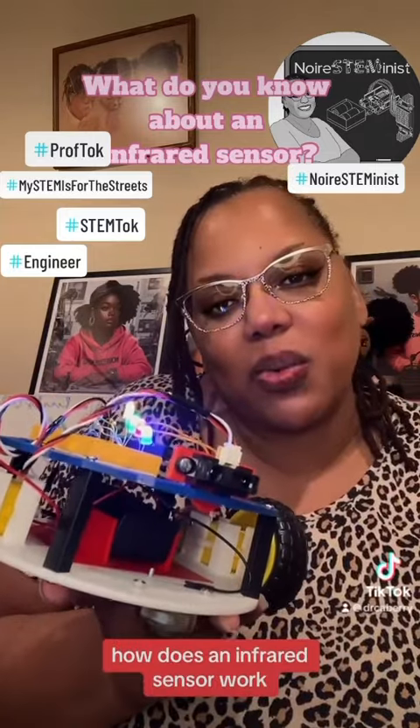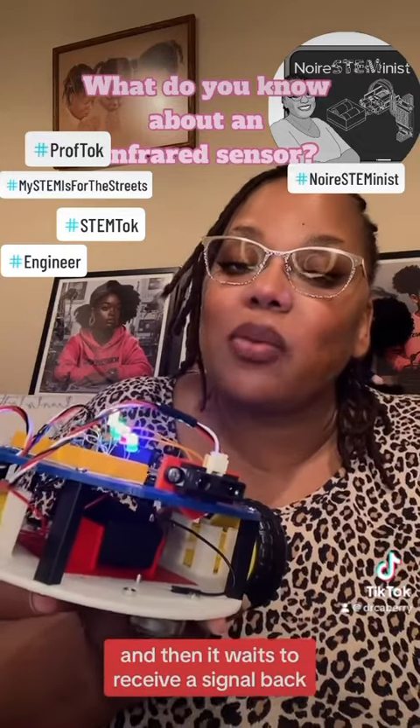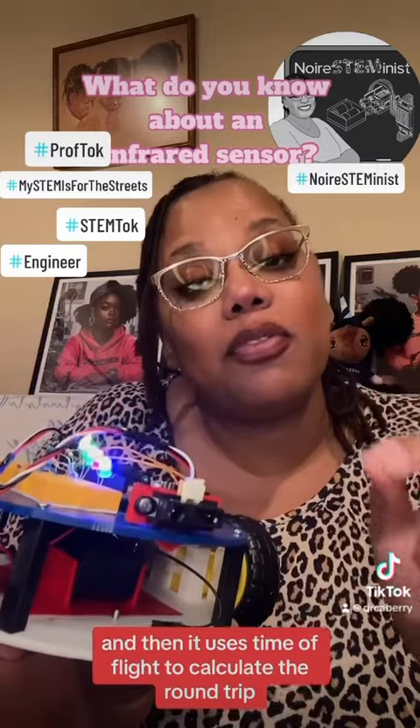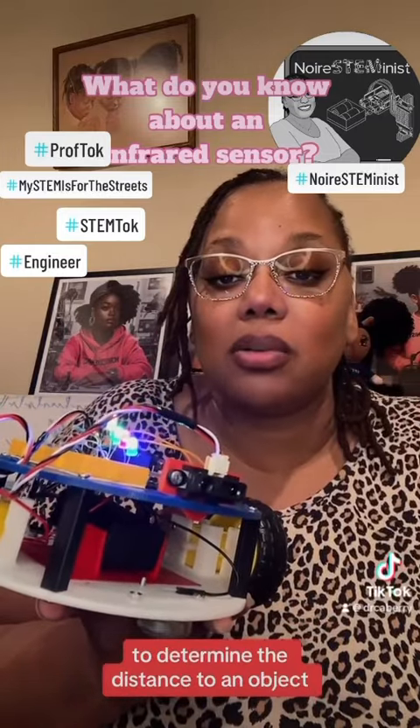How does an infrared sensor work? It sends out an invisible light and then it waits to receive a signal back, and then it uses time of flight to calculate the round trip to determine the distance to an object.